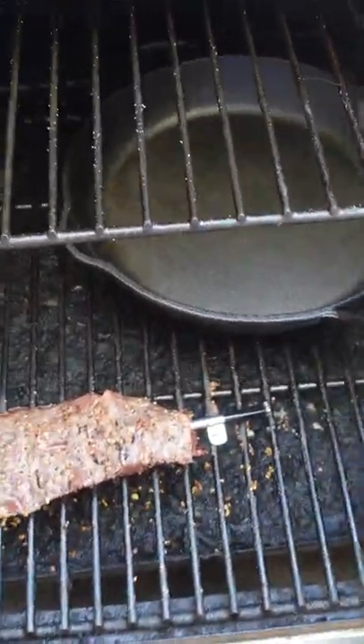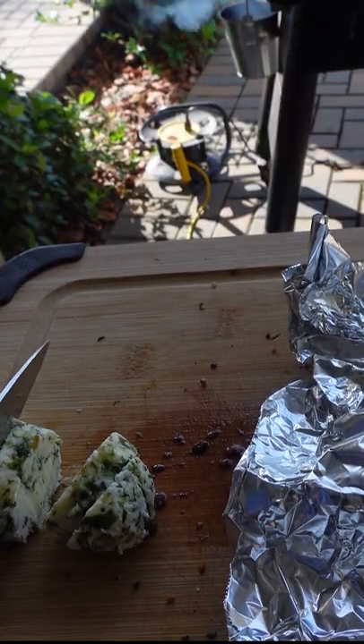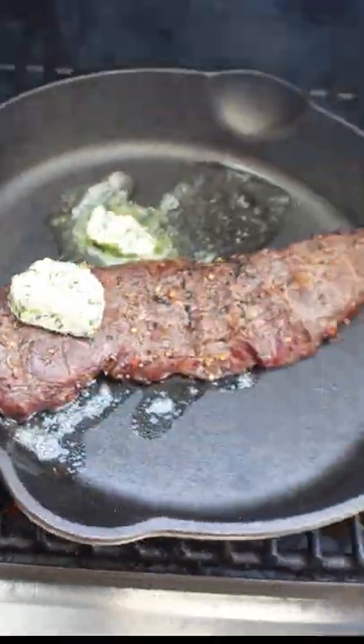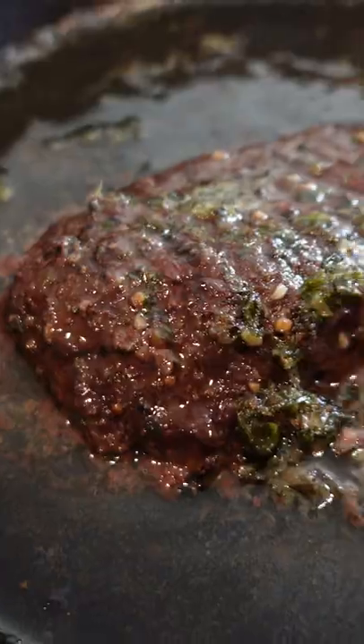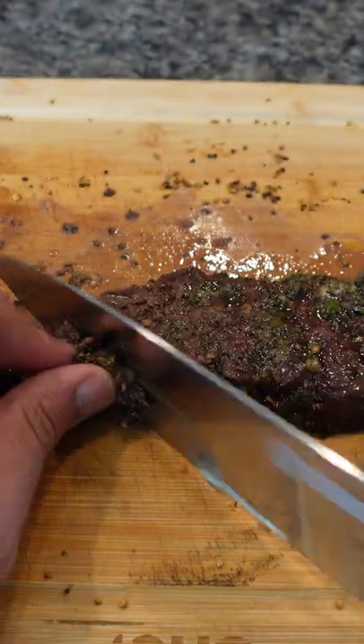We're going to smoke this at 225 degrees. When the steak gets an internal temperature of about 130 degrees, take it off and let it rest. Then crank up the heat on the grill to 500 degrees and sear the bison. I'm cooking this to about medium to medium-well. Let that rest for about five to ten minutes, then cut it up.